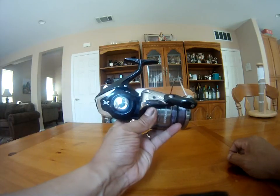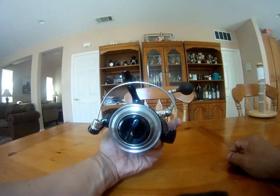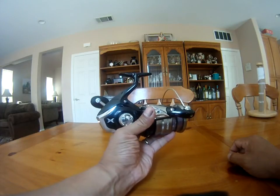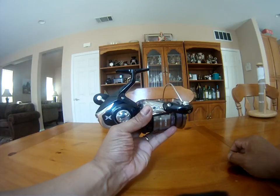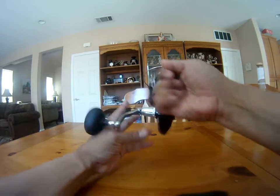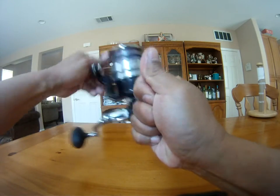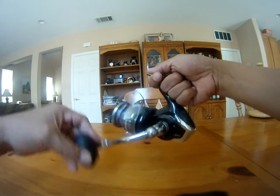It makes the reel look really badass. It is a great improvement from the previous Spheros. It has a manual bail, so there's no way it's going to trip when you cast. It's very smooth.